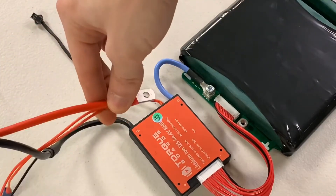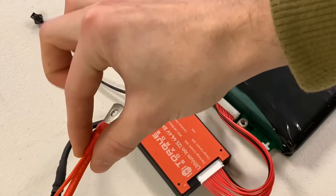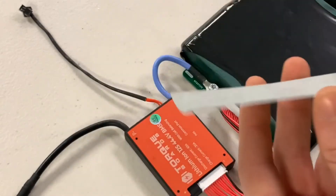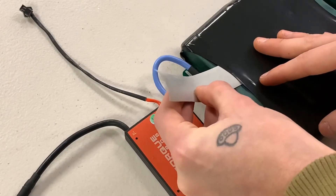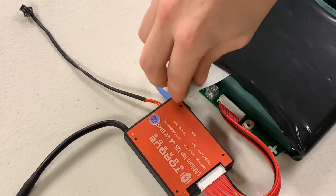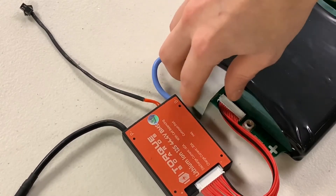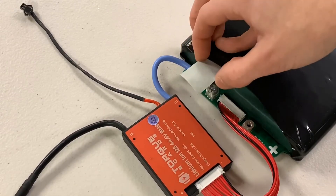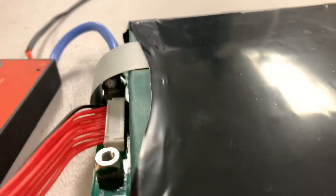With the negative terminal now connected and live, touching the positive terminal to it would cause a short, so be very careful. As an added precaution, we're going to insert a rectangular strip of fish paper through the heat shrink of the battery, folding it around through the other side. This protects the terminal from causing a short if anything were to bump or touch it in the future.